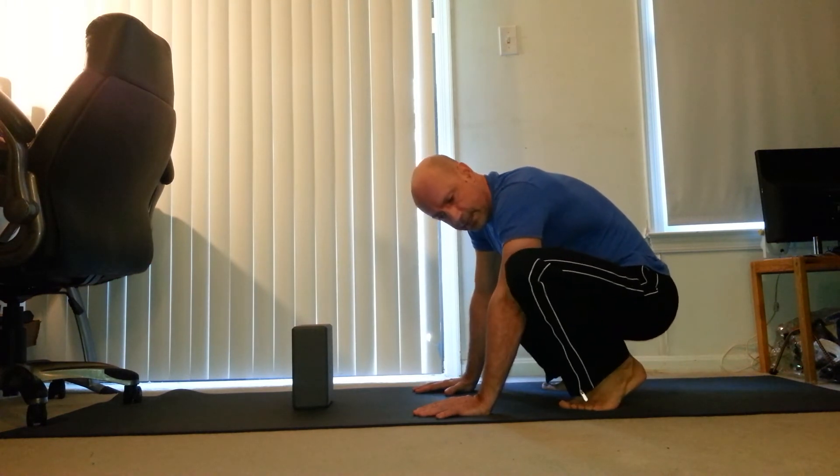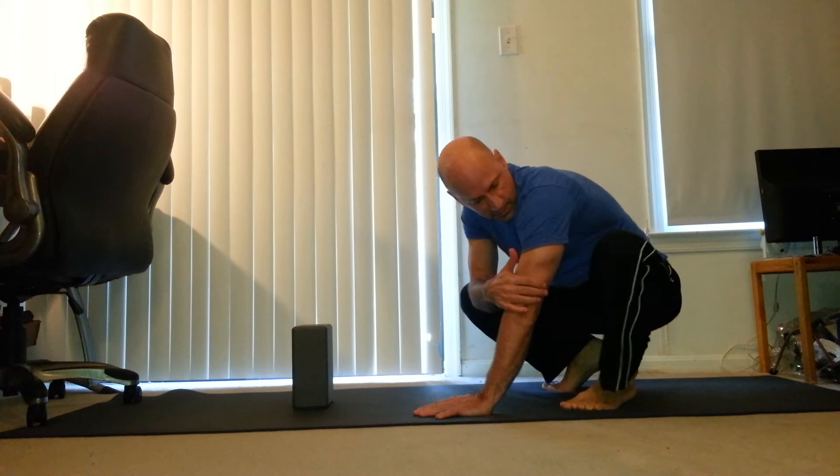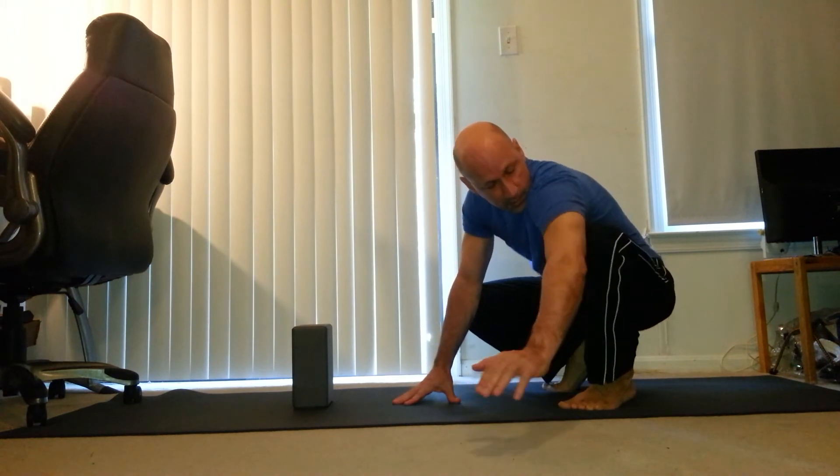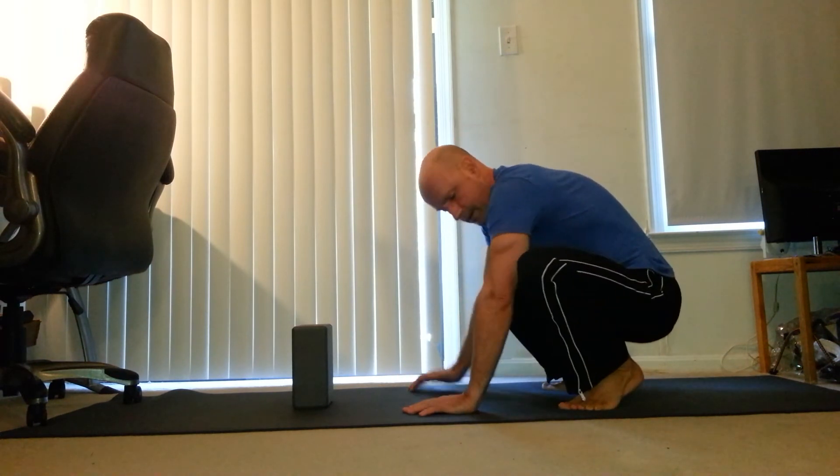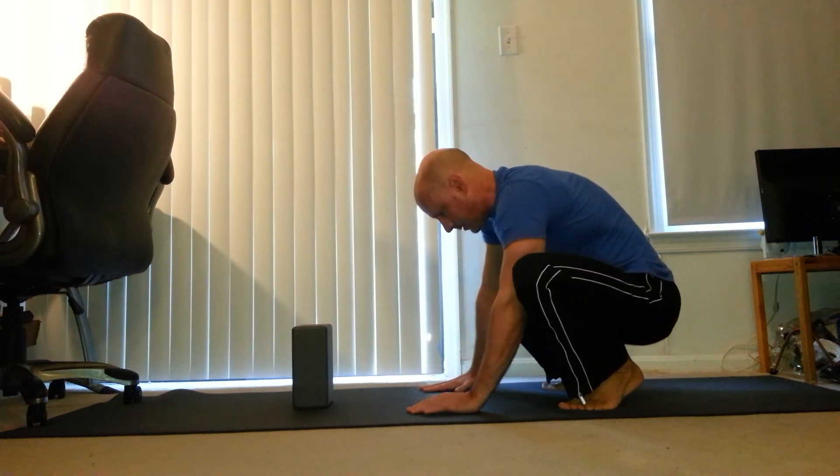So then you have your legs — they're either going to be on the outside of your arm like this, or right on top of your arm, right here where your tricep meets your elbow.